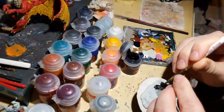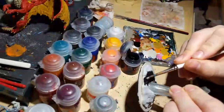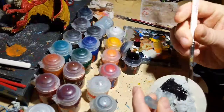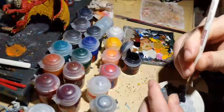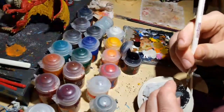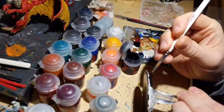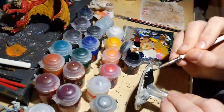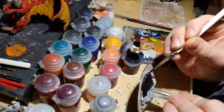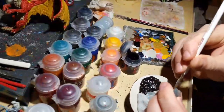I could have painted it gray or tan and added grass tufts and basing materials, but I figured we can do basing another time. I think this lava effect is much more fitting for a red dragon and is cool to show off.